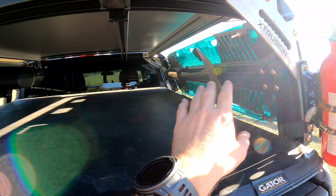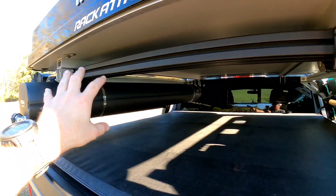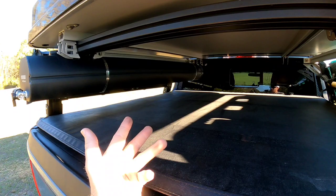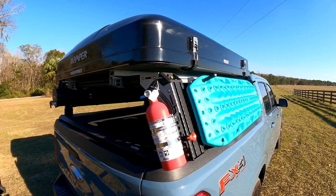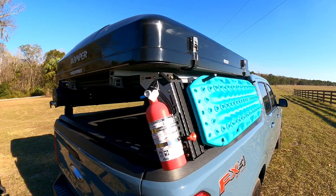Most bed racks you buy from companies are all welded together and you can't change anything. With this one, every camping trip I go on I can move something around, add something, or take something off — and I don't have to weld, saw, grind, drill holes, or anything like that. It's just a nice bolt-on kit that's really strong and sleek looking. Not that many people know about it — I had no idea about this company until I got a Ford Maverick and came across them on Instagram.